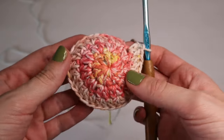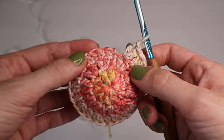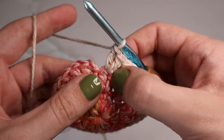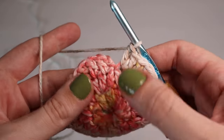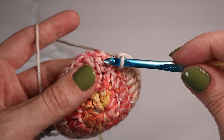It's starting to dome out a bit. You should have 30 stitches all together, and you should end with an increase — two double crochets into the last stitch. To close the round, slip stitch the first double crochet and skip right over that chain two.